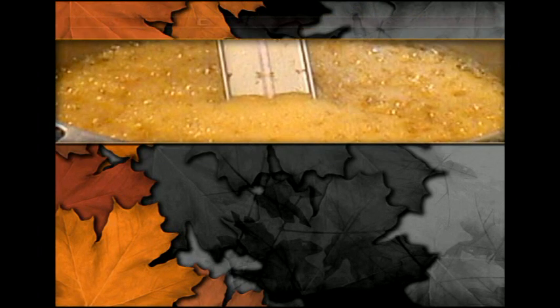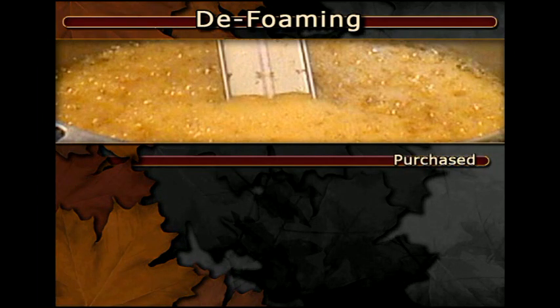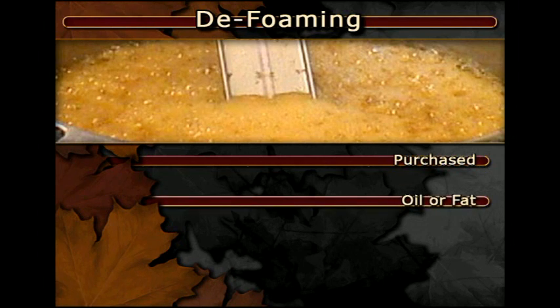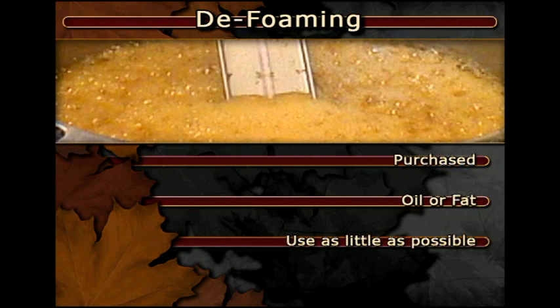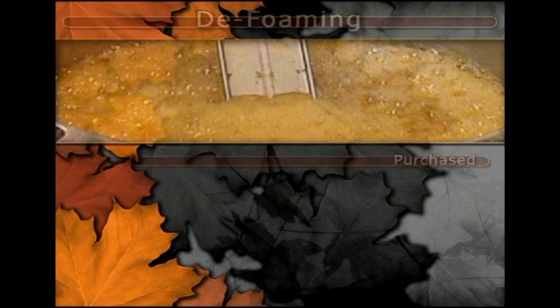When using either the batch method or a continuous flow system, the foaming of the boiling sap can be a problem. The foam can be controlled by using a defoamer — very small amounts can be added to the boiling sap. Defoamer can be purchased from a maple equipment dealer. You can also use common defoamers including vegetable oil, butter, margarine, or other fat. Use as little as possible to do the job, as some defoamers can add off flavors resulting in a rancid flavor in the finished syrup.